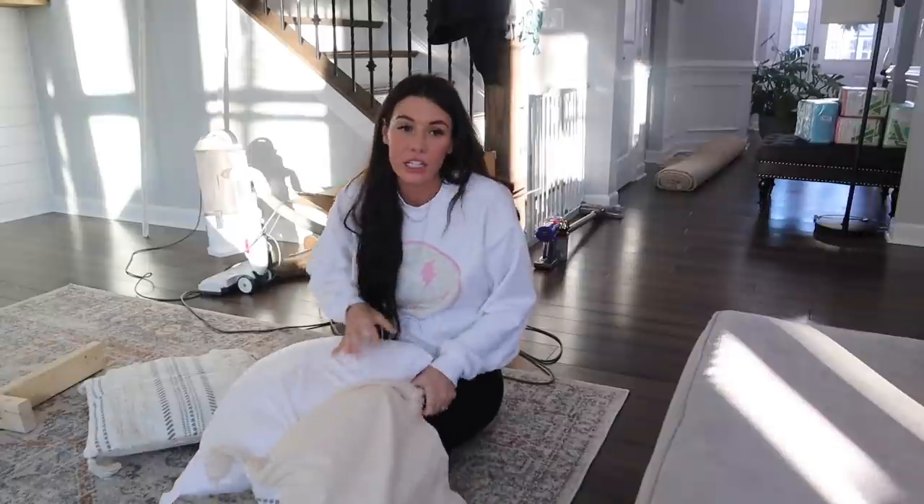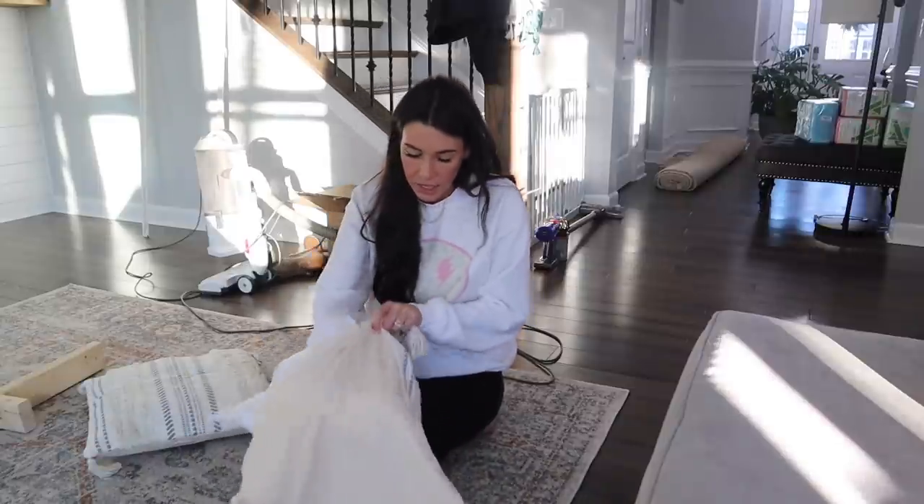This is what it's like trying to do house projects — or actually do anything — when you have kids. It's like a juggling act all the time, every day, all day.